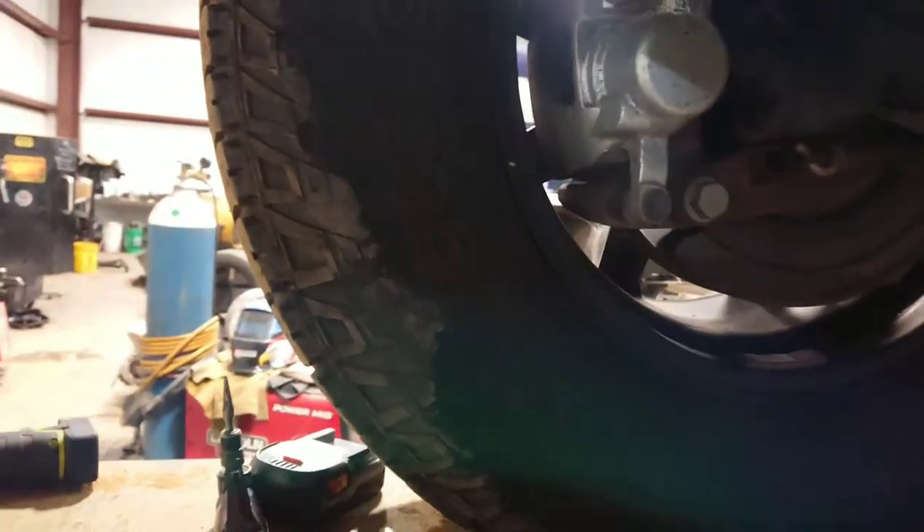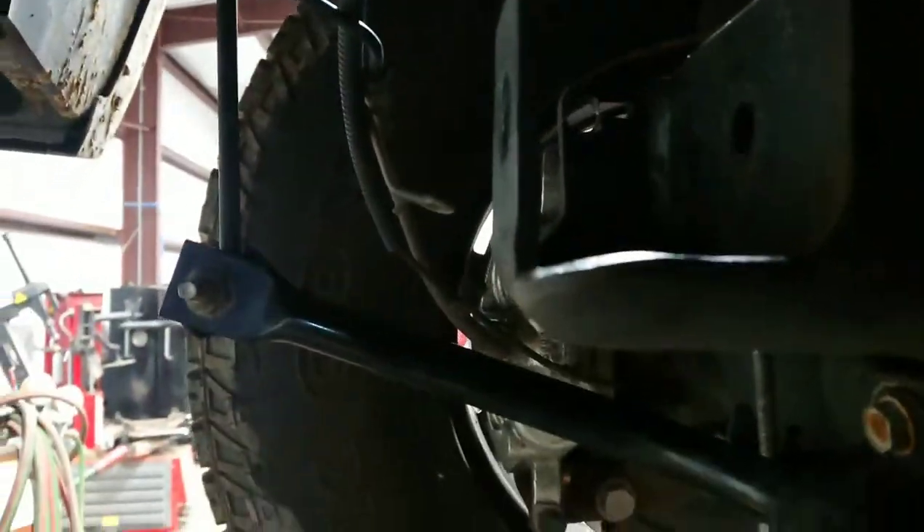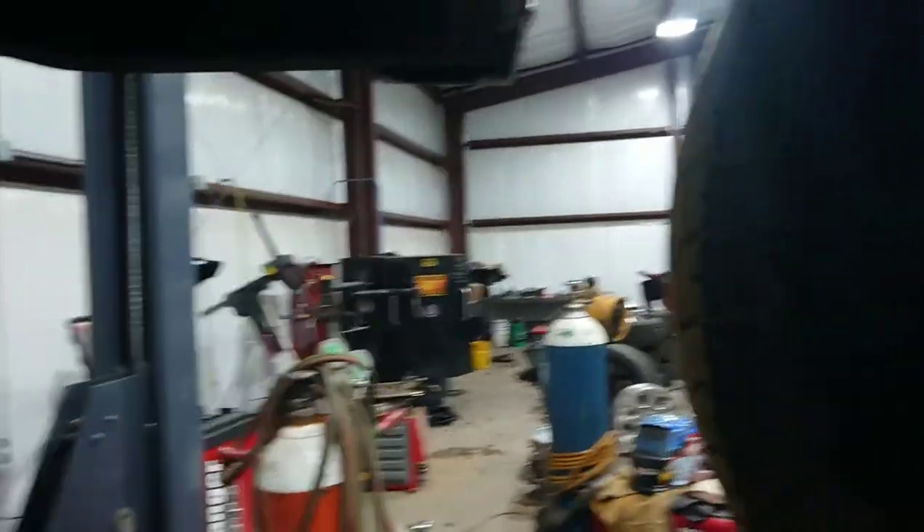That third one is also very difficult because they say you don't have to take off your wheel, tire, or jack it up or anything. Well, the brake caliper is in the way — you can see it there — so you have to drill from this side.